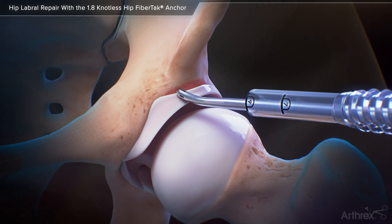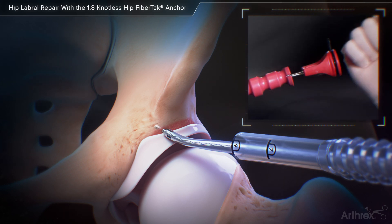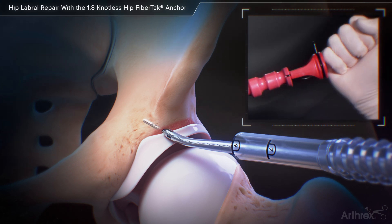Place a 20 degree curved drill guide on the acetabular rim and use a flexible drill pin to create a pilot hole for the anchor insertion. Insert a knotless hip fiber tack anchor through the drill guide and impact the handle by hand to a positive stop.